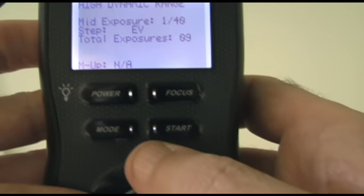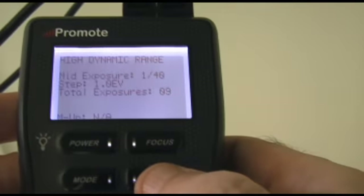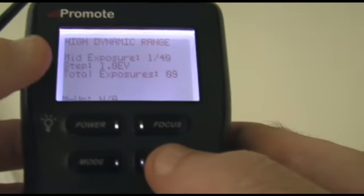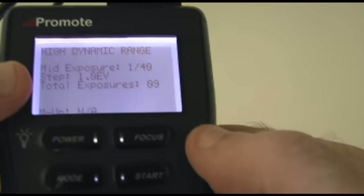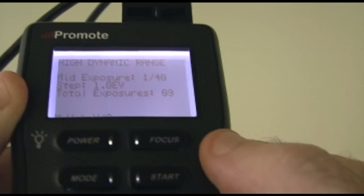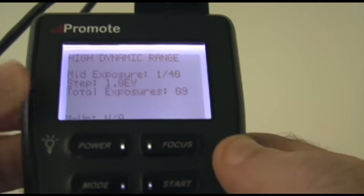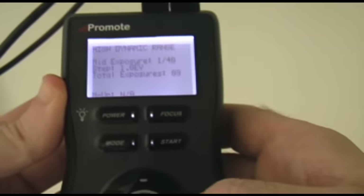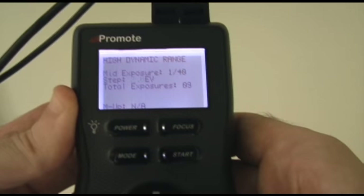I'll raise the EV up to 1 EV by pressing the up button, then press the center button to set that. With nothing blinking, I could press start and it would fire the camera — the mid exposure range is 1/40th and it will do the calculations and steps for you. In this case I have 1 EV steps between each shot and nine total exposures. Now I have a D3, and this is typically the most you can do with a D3. If you have an extremely wide dynamic range — say shooting a dark interior with bright outside — you can't go further without touching the camera.